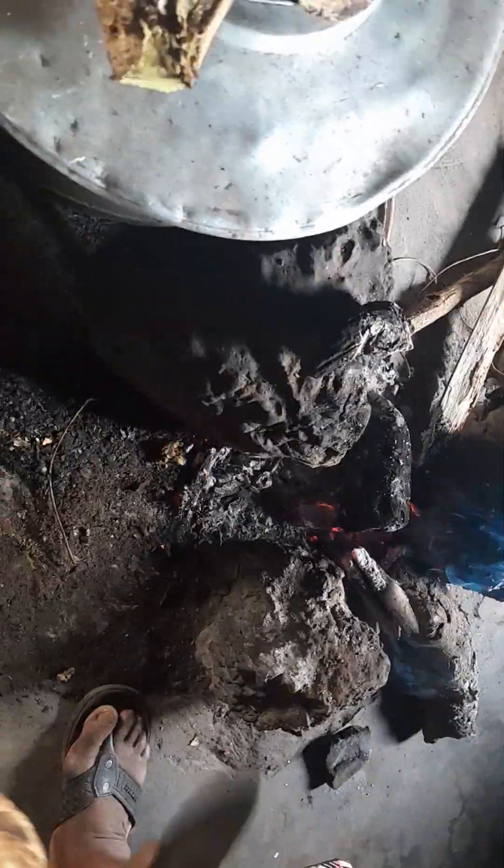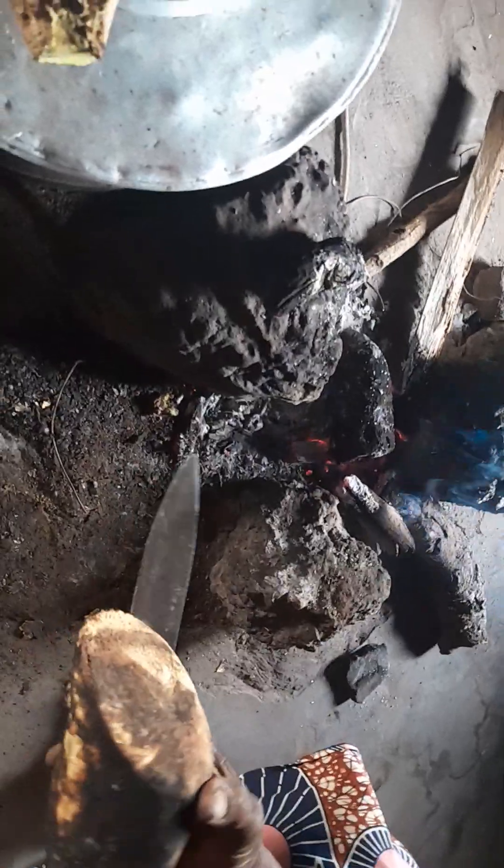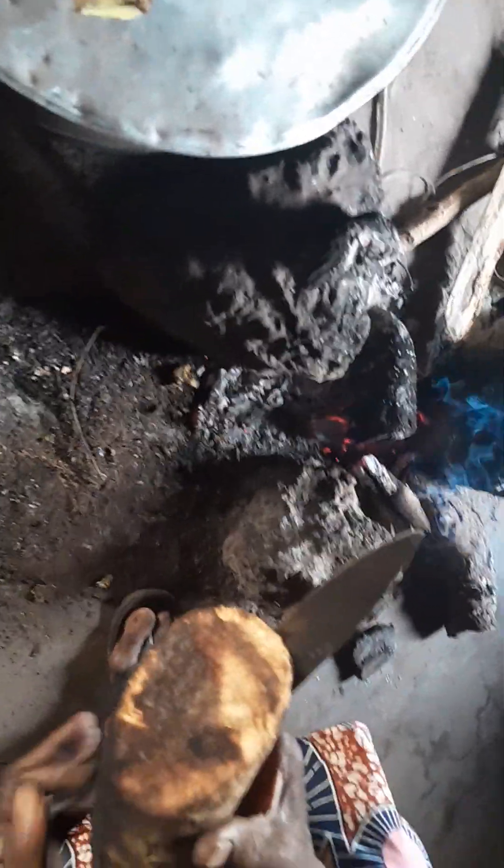My elder sister with that. When we come to the village, we stay together and do everything together. This is roasted yam in the village — very very yummy.